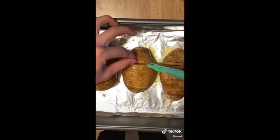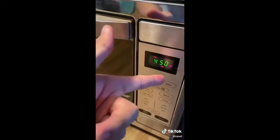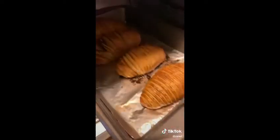Bake at 450 for 50 minutes. Take it out and — how did I burn my potatoes? The show must go on.